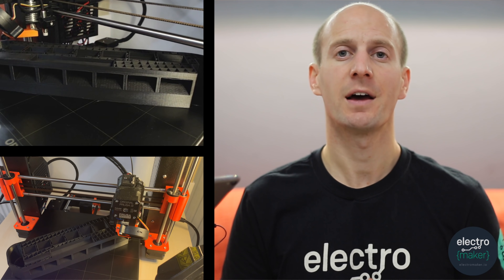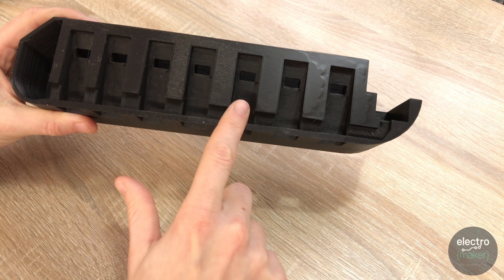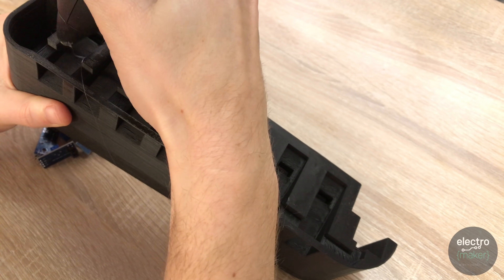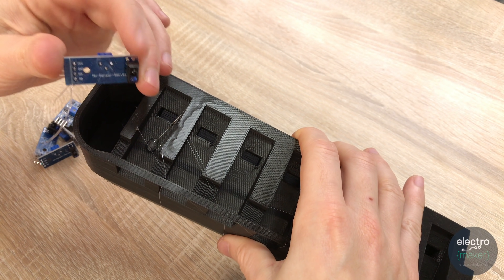You'll need to start by printing the first piece — this is the main body. It'll take some time to print, and a decent layer height — I printed mine at 0.15mm — will leave you with quite a good quality print. Once it's done, we'll begin by adding in 7 of our photosensitive sensors into these slots. Just put a dab of glue and insert one of the sensors, with the lights pointing downwards.